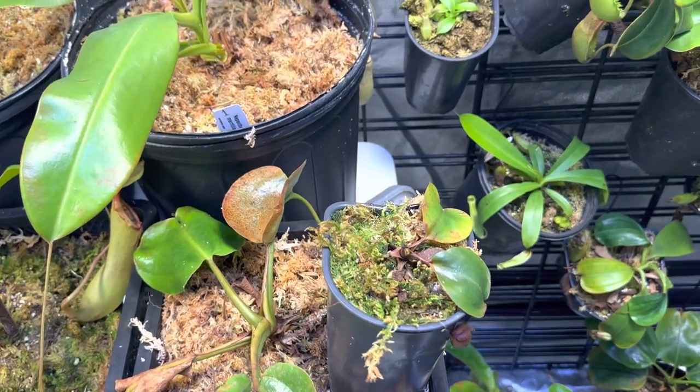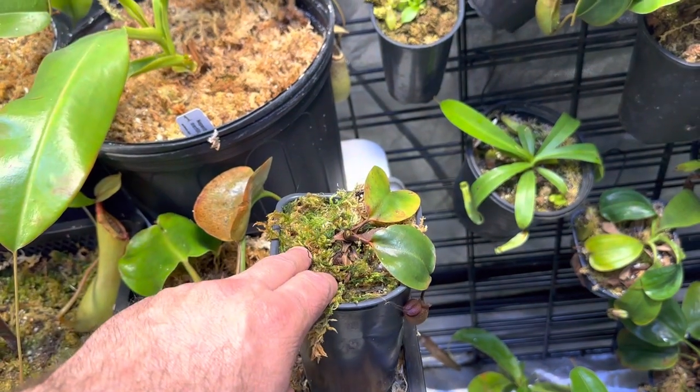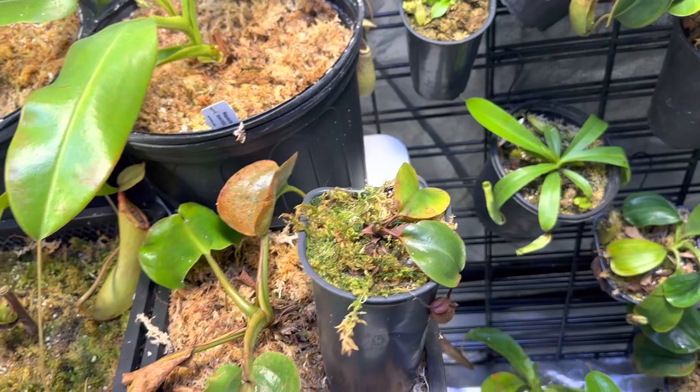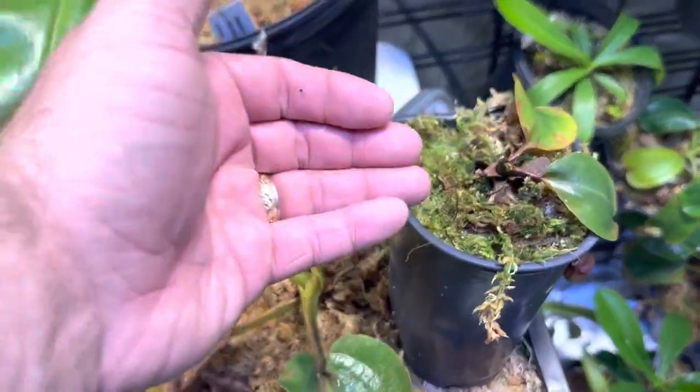Hey everybody, CHM Carnivores here. I wanted to do a video — this is Raja by Rob Cantleyi, and as you can see, it doesn't look so great, but this is actually a success story.